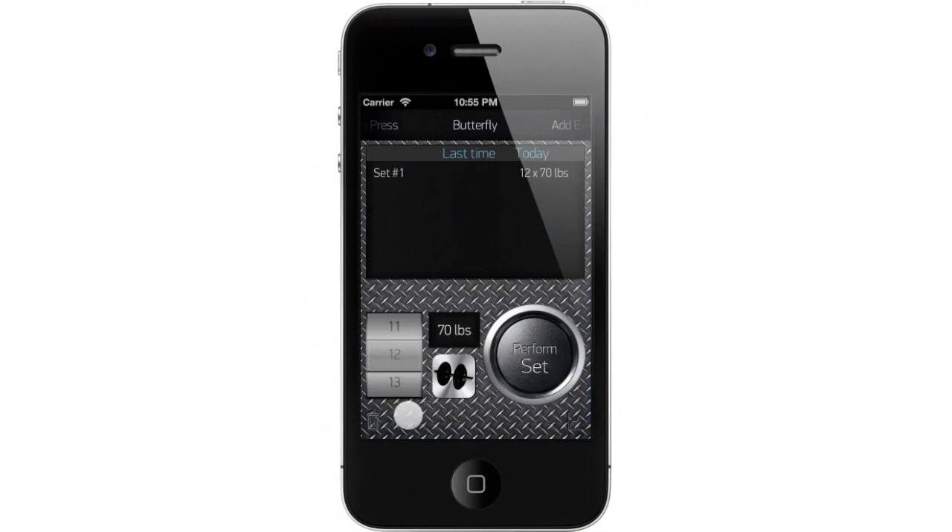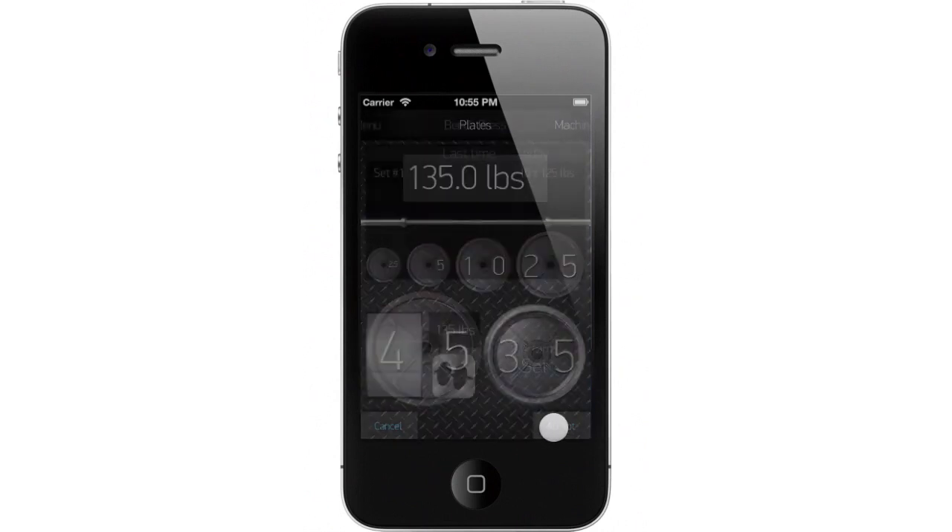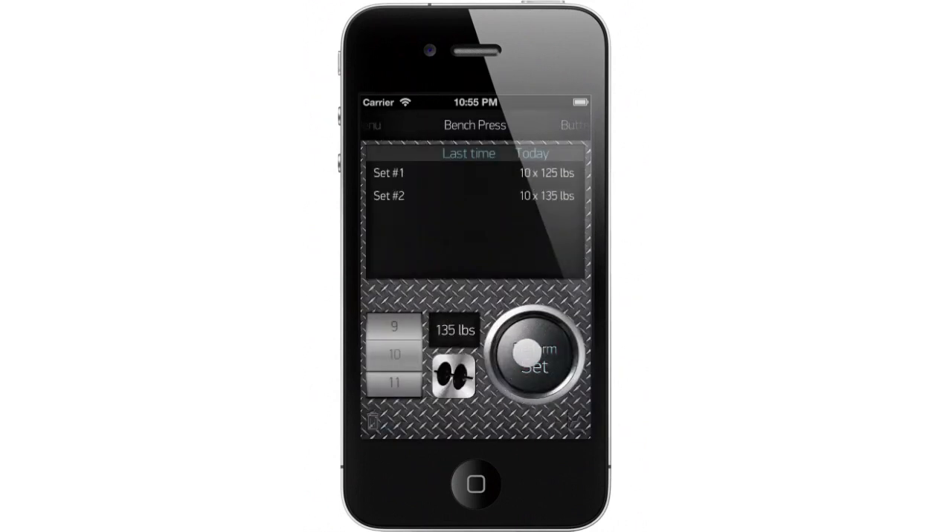Let's swipe back to the left and do one more set of bench press, but add a little bit more weight first — say another 10 pounds — and accept. Now we'll do another set of 10 reps. We're done for today.